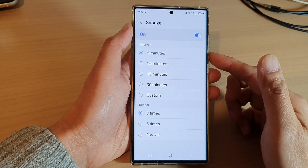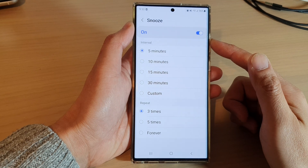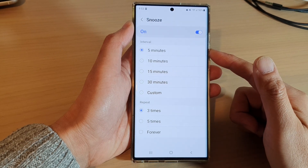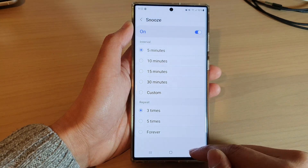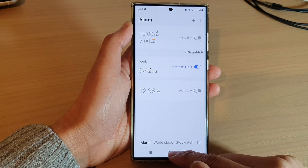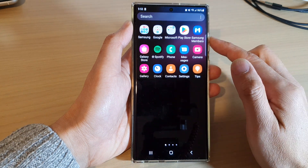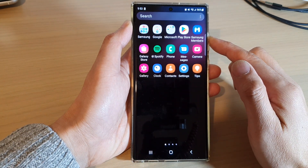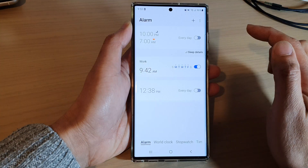In this video we're going to take a look at how you can change the snooze time on the alarm clock on the Samsung Galaxy S22 series. First, tap on the home button to go back to the home screen, then swipe up to go into the app screen, and open up the clock application.